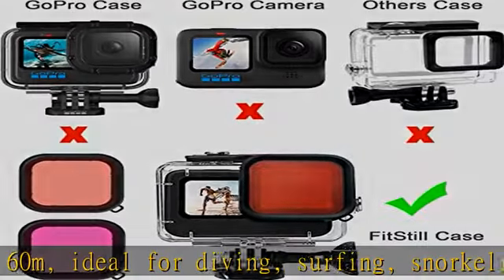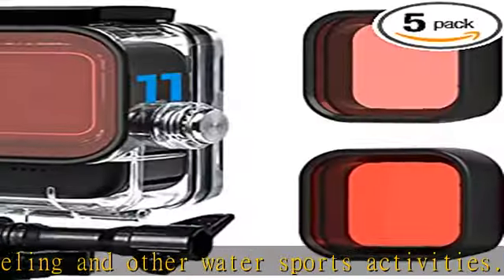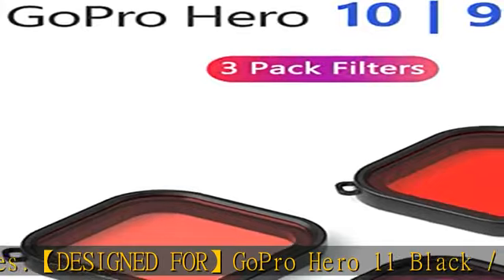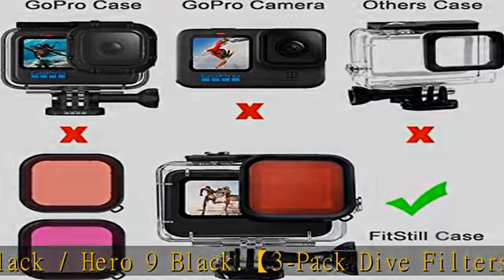Light red filter for snorkel depth water 2 to 15 feet, and color correction in blue water or clear fresh water. Red filter for scuba and free dive depth water 15 to 85 feet, and color correction in blue water or tropical seawater. Magenta filter for depth water 7 to 70 feet and color correction in fresh water appearing green at more than 7 feet.